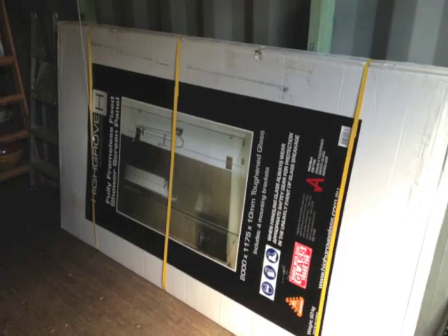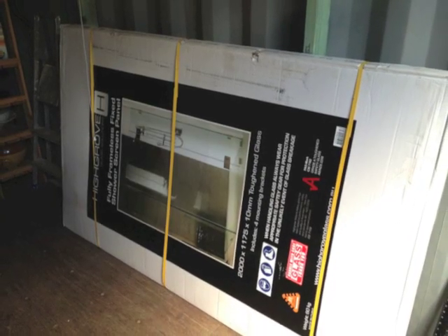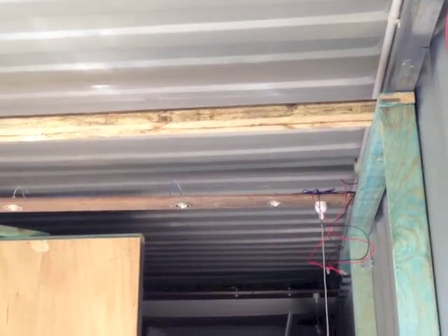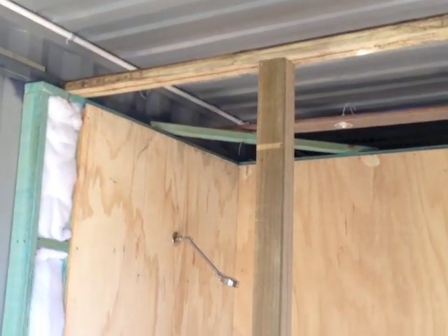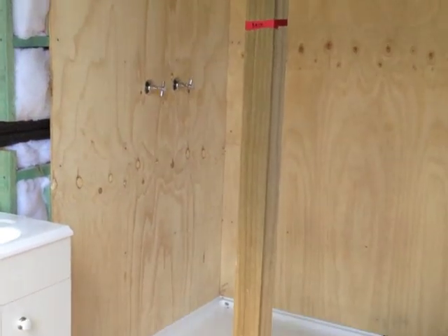I bought a glass shower screen. The glass shower panel needs some support, so I put in a beam going the width of the container and then a 90 by 90 wooden beam going down to the floor.